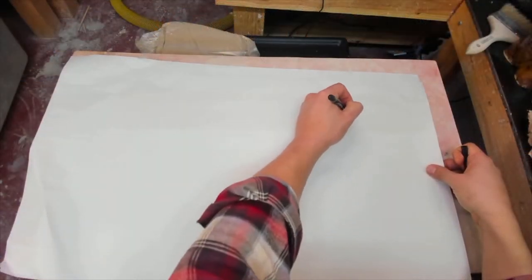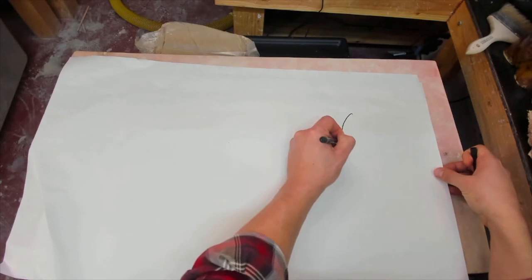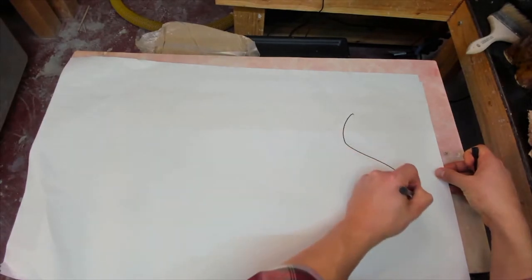Hello. Welcome to my studio. I usually stream ceramics on Twitch, but tonight I'll be showing you how to make a simple vase using minimal tools. Let's get started. This is a project that I've never done before — I'm trying it for the first time while recording this video.